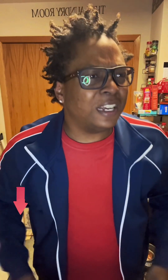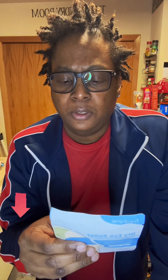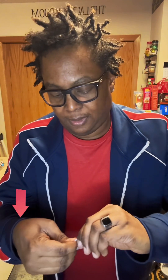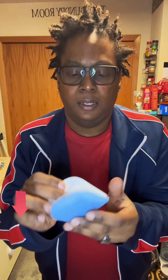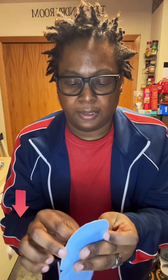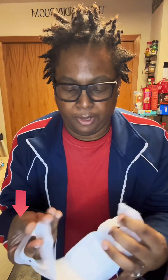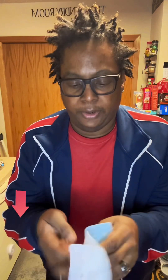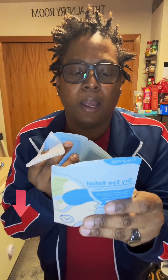Welcome back! Thank you, production, for that short video clip — we appreciate you. Now we're gonna try this. Let me get this open. How to use: open the package and take out the mask. There's the mask — then it says to unfold the mask. I'm unfolding it.